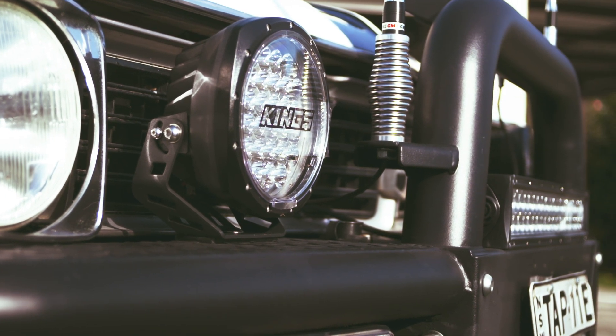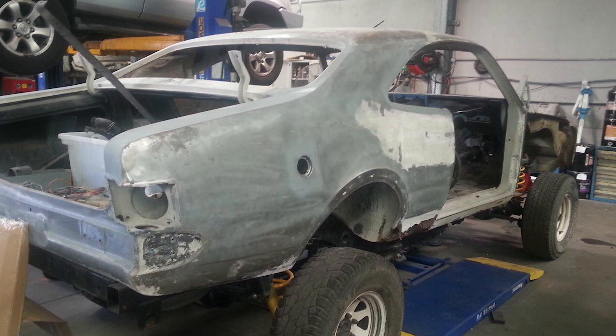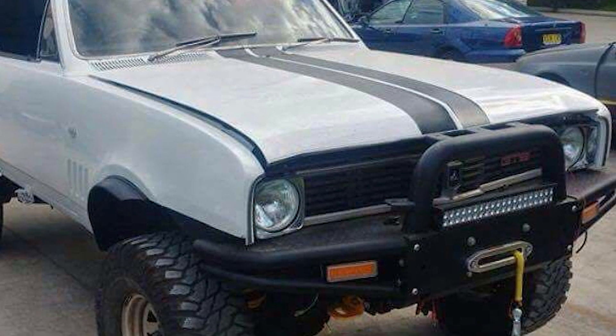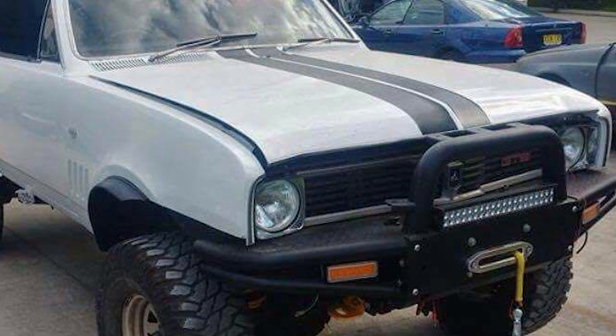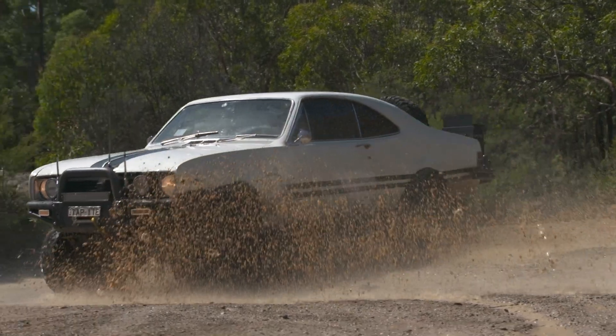Then we had to try and convert the Monaro HT shell, which I bought in 2001 for about two-six on top. A lot of people hated what I've done, but people don't understand that when we started rubbing it back, we found both sides had been T-boned in a big accident. The front was a little bit crooked to start with. So a car that probably should have gone to the wreck actually got a new life.